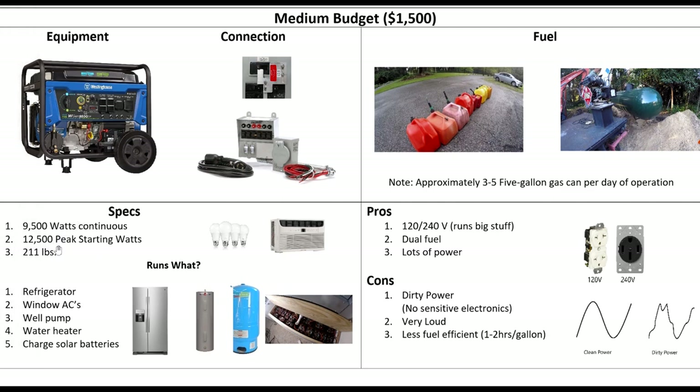Plenty of power — 12,500 peak. It's 211 pounds so you're not going to carry it around; it's on wheels. What can you run? Just about everything. You can run multiple window units, lights, refrigerators, freezers. And because it's a 120/240 split phase, you can run a well pump, a water heater, and other big stuff. I still don't run my main heat pumps, but all this other stuff you can run, and most of it at the same time.